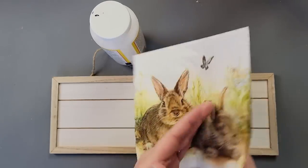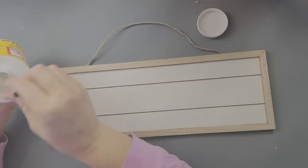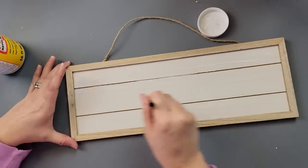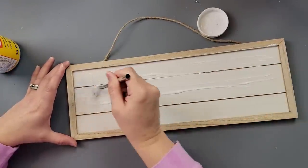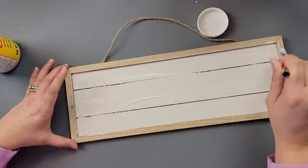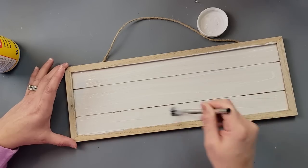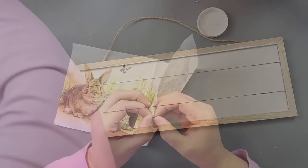Here's DIY number one. For this DIY I'm going to use this beautiful napkin I got at decoupagenapkin.com, this sign from Dollar Tree, and my Mod Podge. This is going to be a super easy one. I'm starting off by putting Mod Podge all around the inside part of this sign, giving it a good layer, then setting it aside to dry. I wiped off the excess that was on the frame rim.